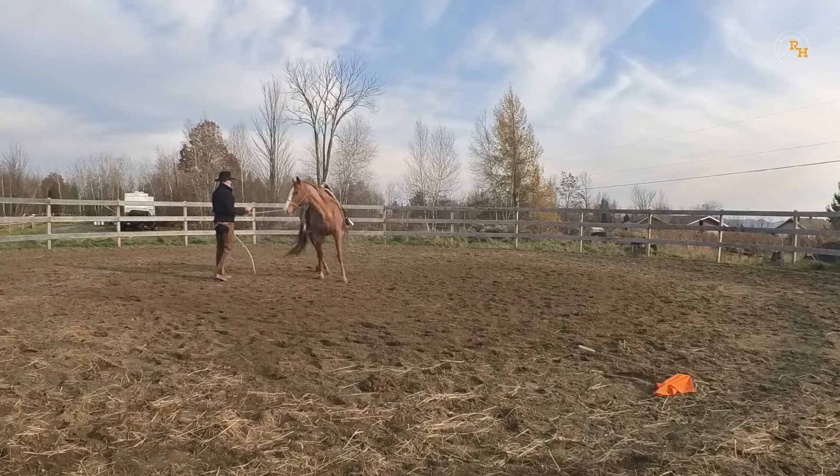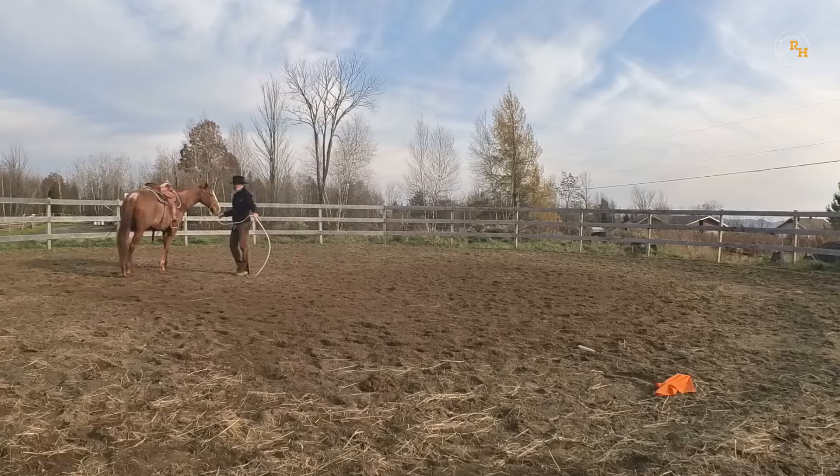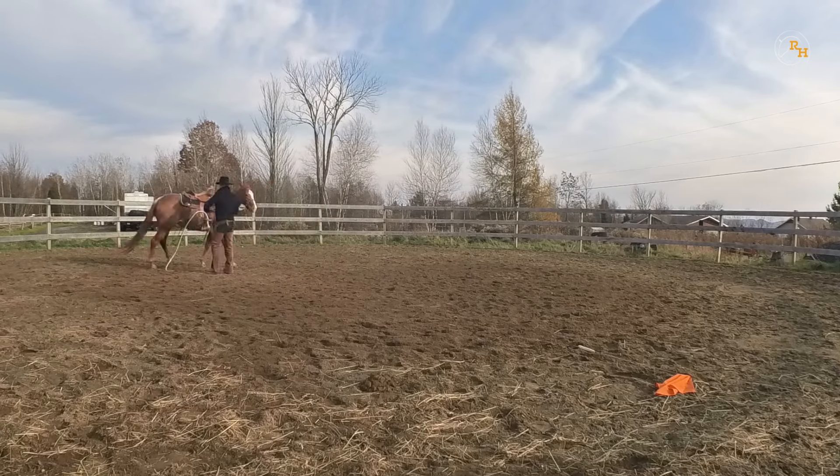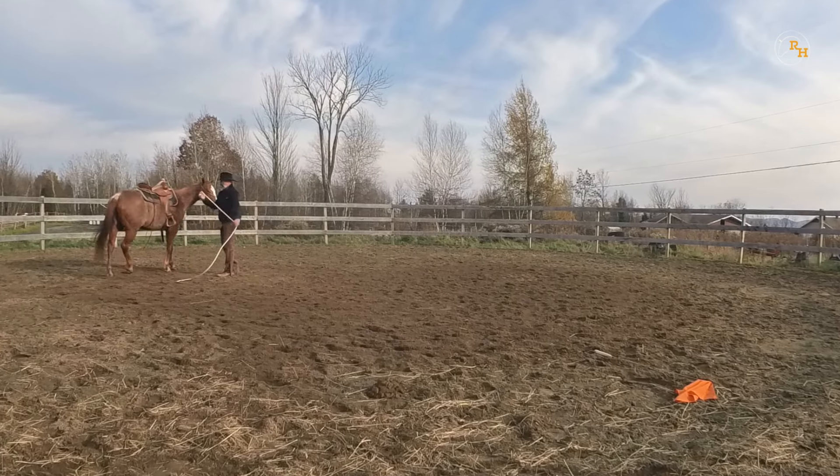With this kind of horse, during the very first session, you may not wait for that relaxation sign. Later on, he will not move around anymore, and then you will keep throwing the rope until you can observe a relaxation sign.